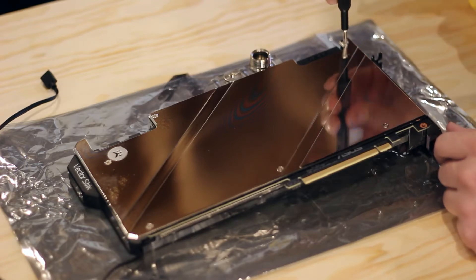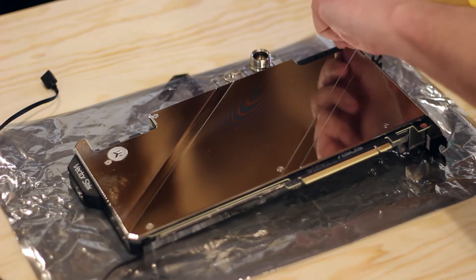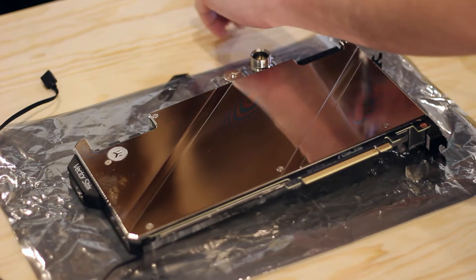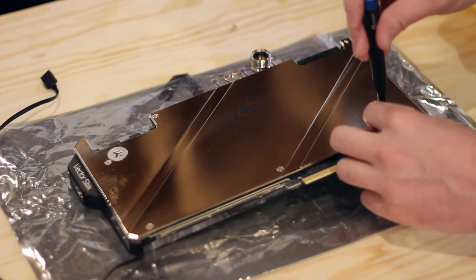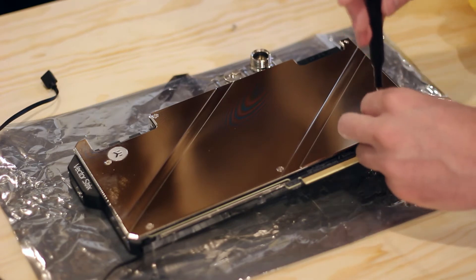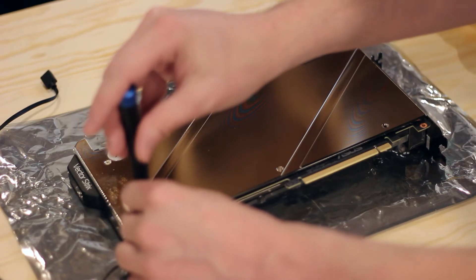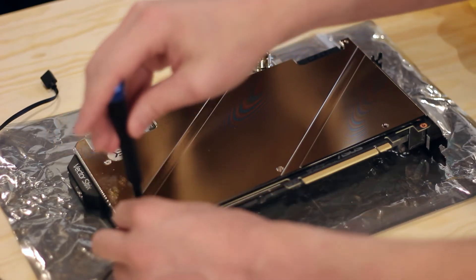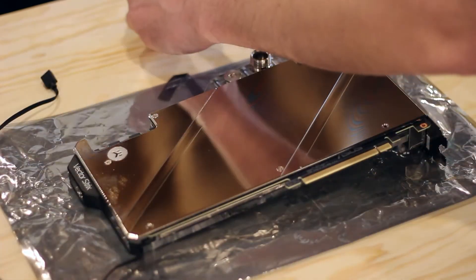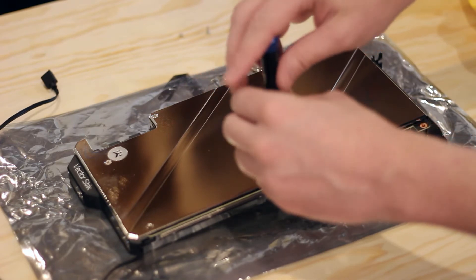First we're going to have to remove the backplate because the revision actually has to do with the backplate itself. We'll get all these little screws out — these are the seven millimeter screws. EK has changed the design to use eight millimeter screws. The backplate itself isn't changing; it's just the layout and usage of the thermal pads and the length of the screws, so that it's not applying so much pressure and should theoretically reduce the coil whine.